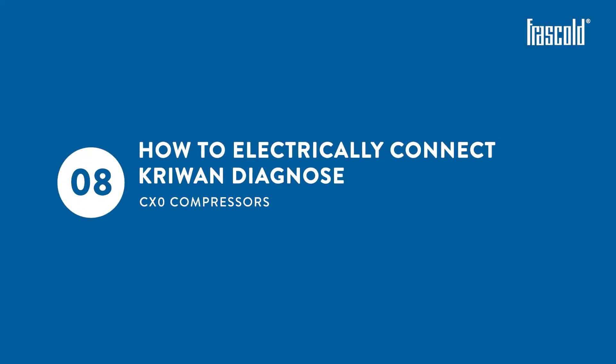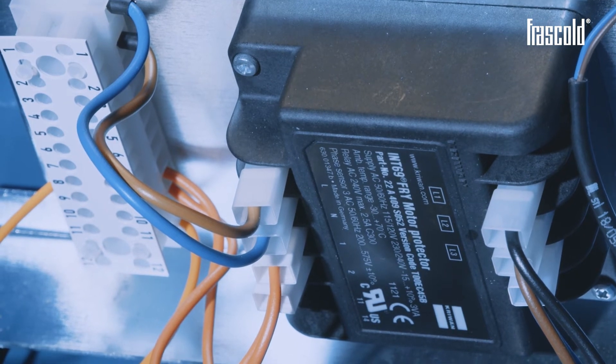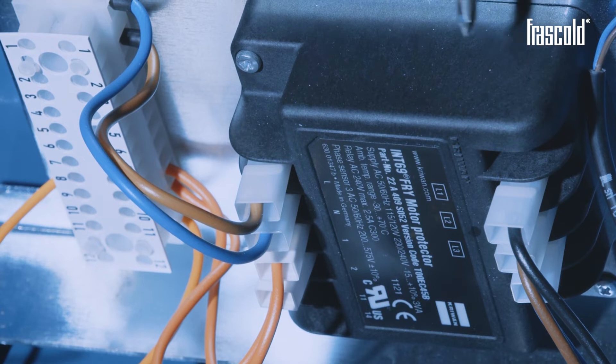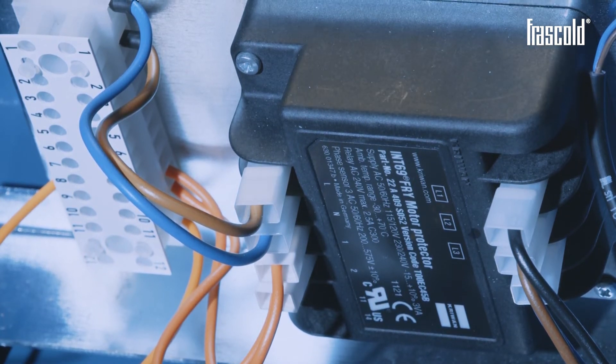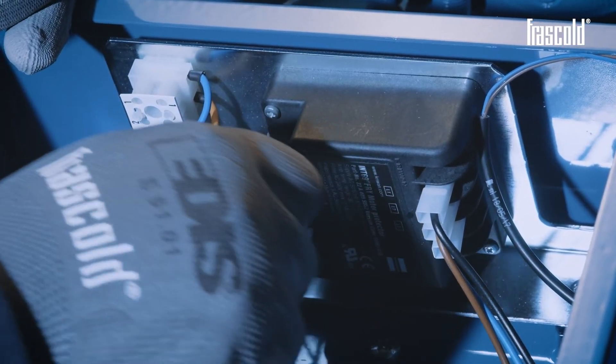How to electrically connect Kryon Diagnose on CX-0 compressors. Remove the Kryon INT69FRY device supplied as standard in the junction box of the CX-series compressors and replace it with the optional Kryon Diagnose device, keeping all the cables.